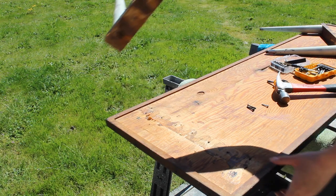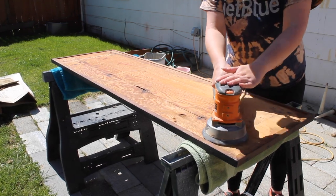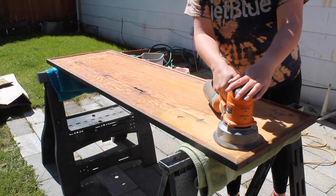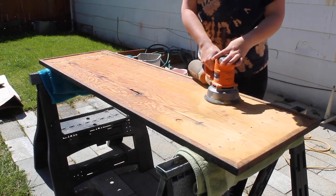Using my orbital sander, I sanded the underneath of the table smooth. And then I also switched over to my multi-tool with the sander attachment to get into the corners of the underneath, to make sure I got every little area as smooth as possible.